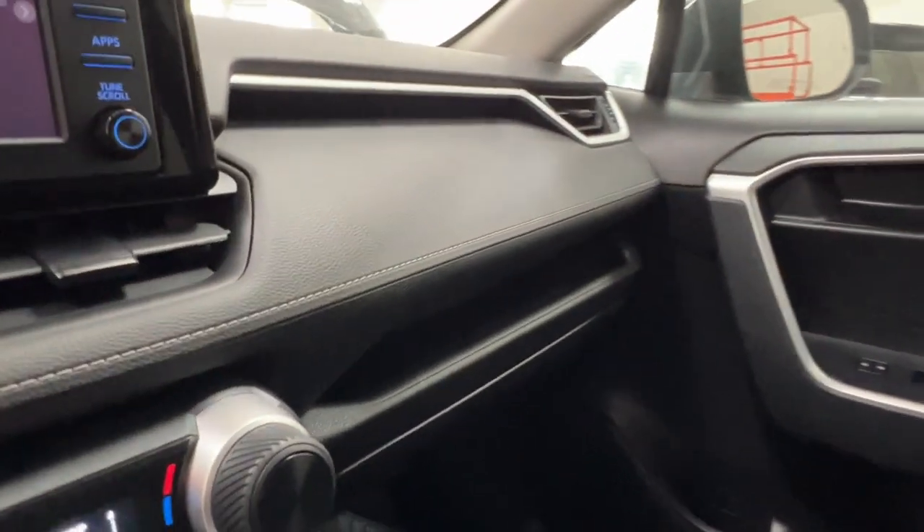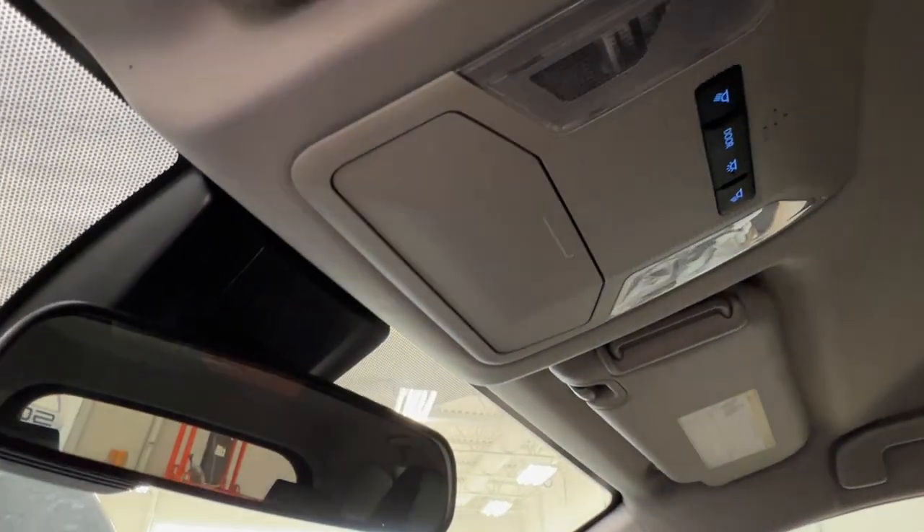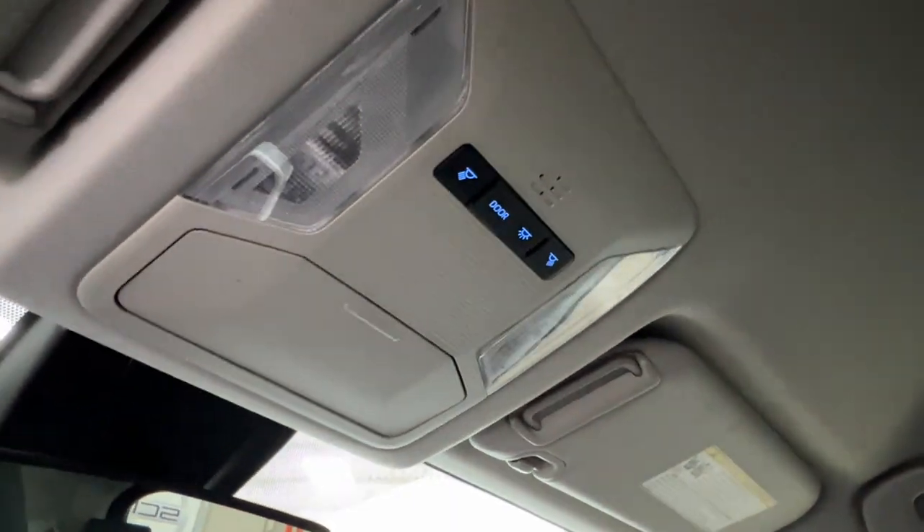On the right-hand side, there's a nice storage compartment that goes the whole way across, as well as a glove box down below. Up overhead, you've got your sunglasses compartment and overhead lighting controls.